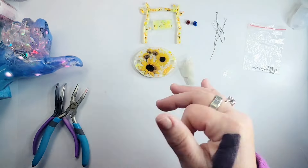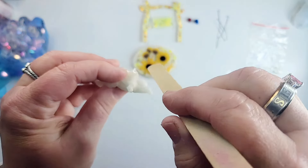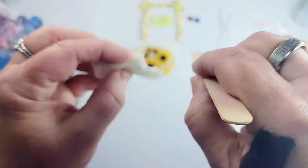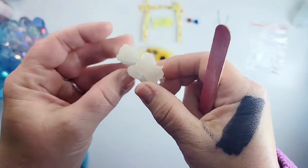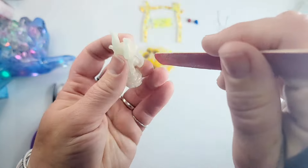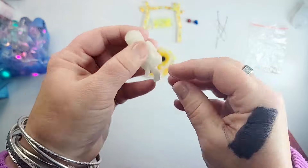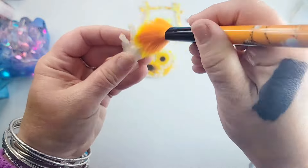Now I'm going to try to get everything ready and sand him a little bit on his legs and just around him before we glue him onto the seat. Make sure you're wearing a mask when you're sanding if it's not wet sanding, because that resin dust will get in your lungs. I'm just going to dust him off with my brush here.